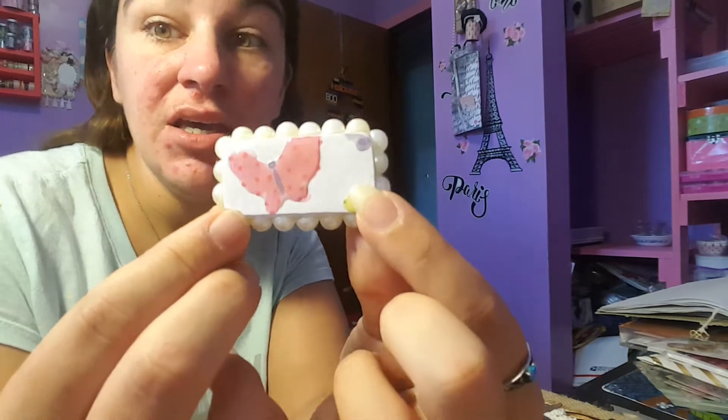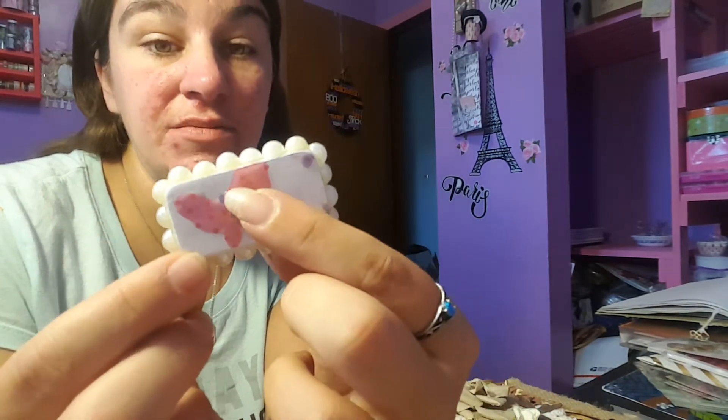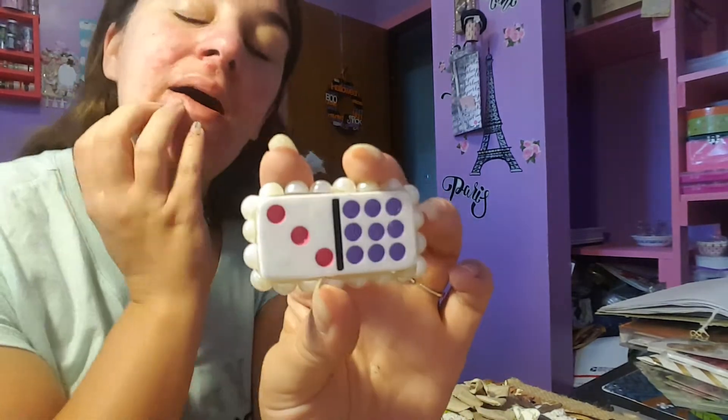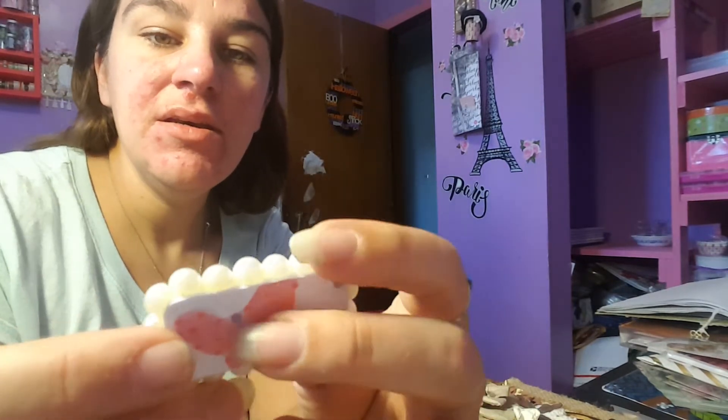I think it is awesome. You can do anything, and you can also cover the back of them too. I didn't, because I wanted people to know that it is a domino piece.